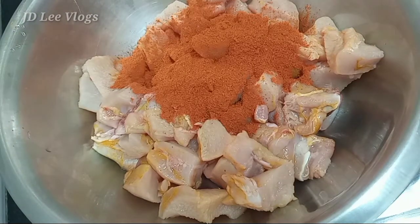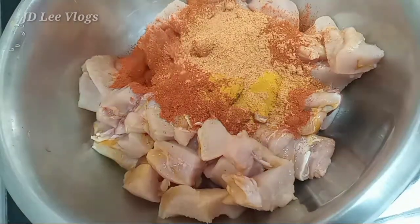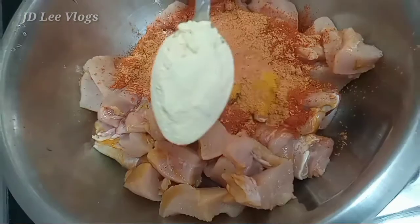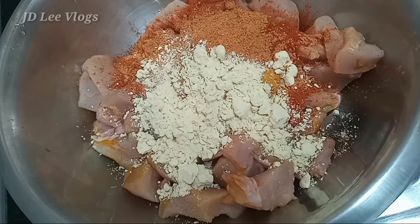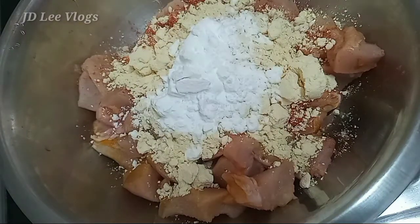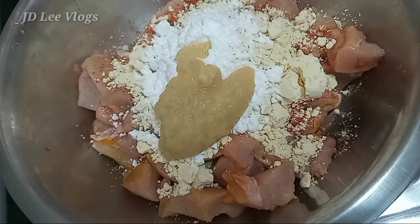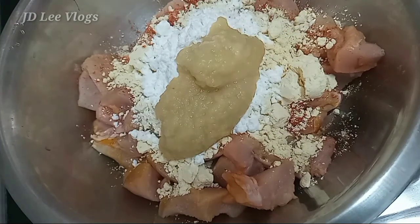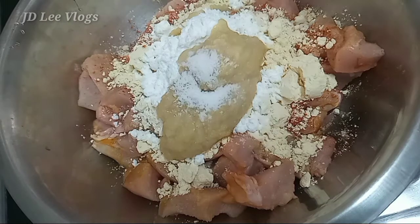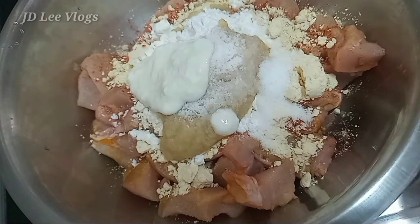Add 2 tbsp, add 1 tbsp, add 1 tbsp, add 2 tbsp, add 2 tbsp, add 4 tbsp, add 2 tbsp, add 2 tbsp, add 2 tbsp.